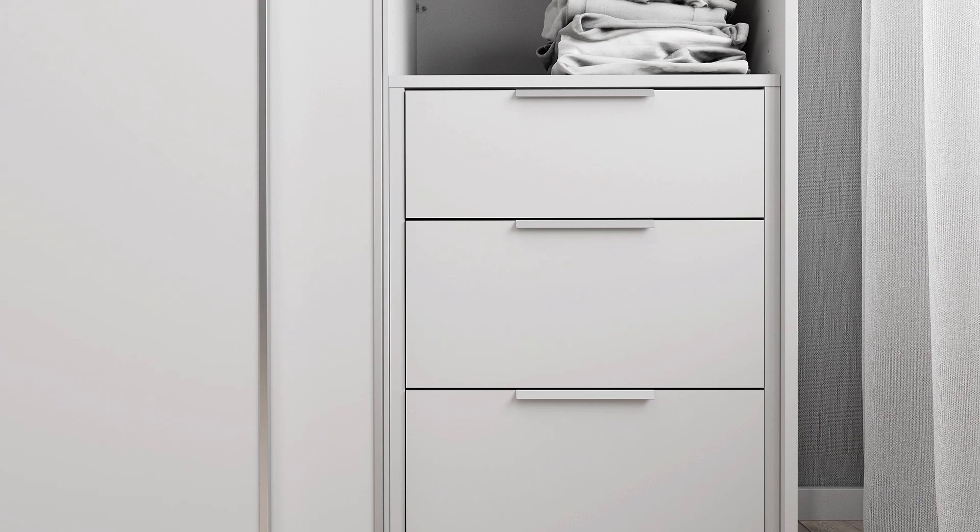Congratulations, you've just completed your Flexi Storage three-drawer unit installation. You can customize your Flexi Storage sliding wardrobe further with our range of accessories.